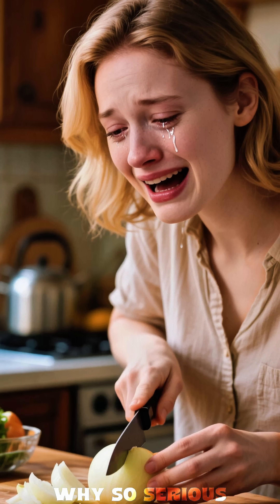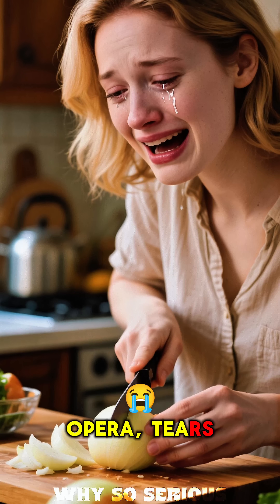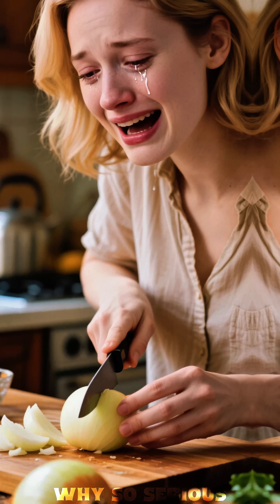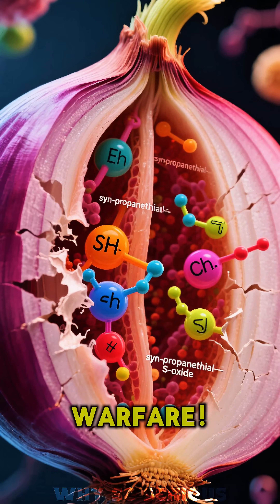Ever chopped an onion and suddenly, boom, you're in a full-blown soap opera — tears streaming down your face? What's the deal? It's not because the onion is telling a sad story. It's chemical warfare.